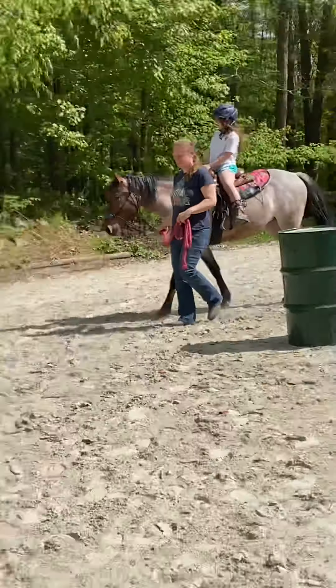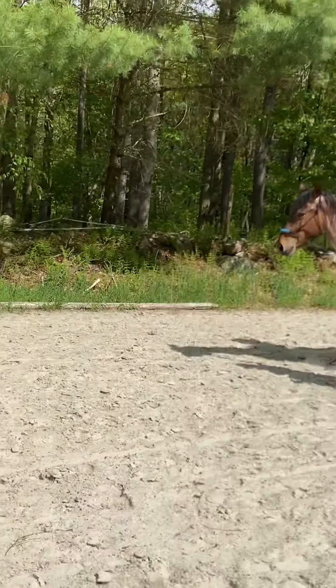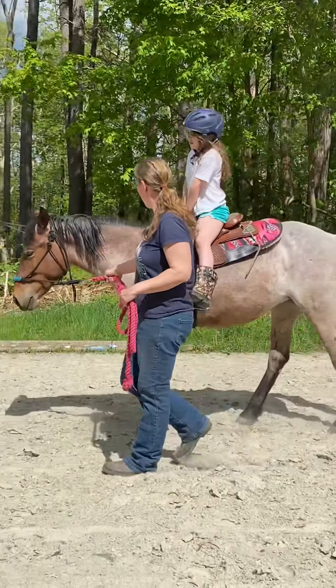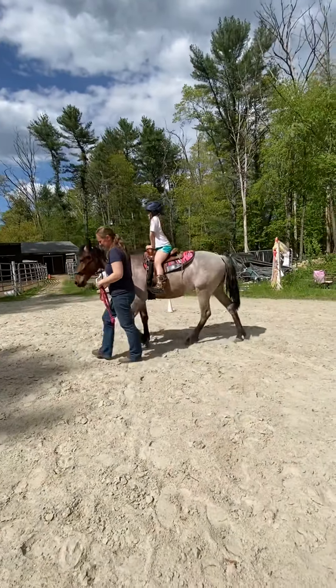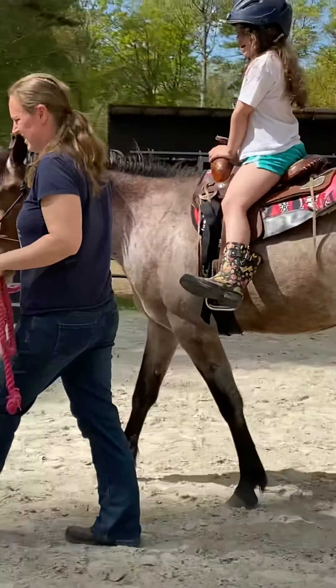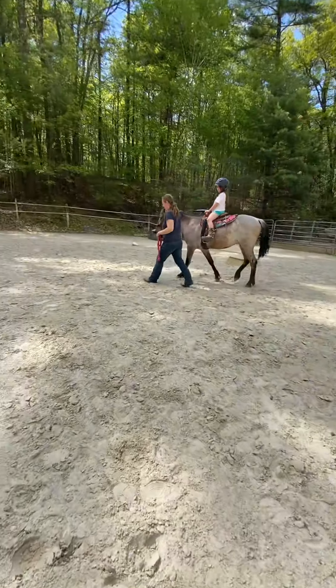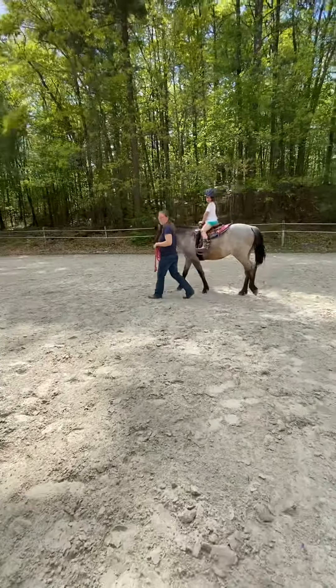You can see she's really relaxed. Holly's not scared of much. So we'll do this for a few weeks. This is our second week on her.